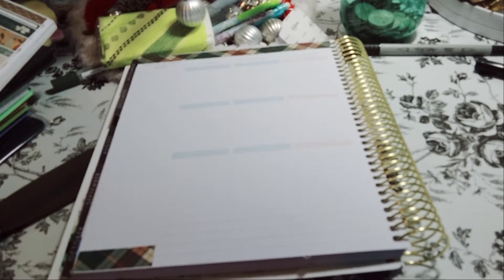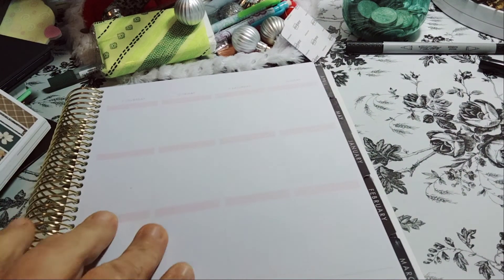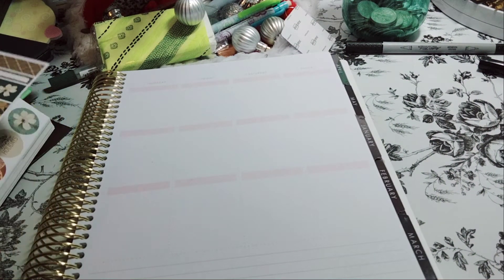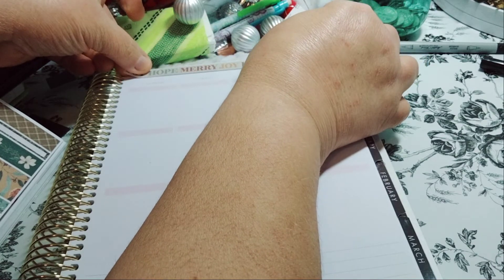I'm just bringing my sticker books back by the desk — okay, there we go, now I have room to work. We have that part done. Let's get to this side. I don't like the pink and blue in it, but there's no other option, so here we're going to use the words joy, hope, merry, and again I'm going to do the same exact thing — just a little piece probably on the bottom.